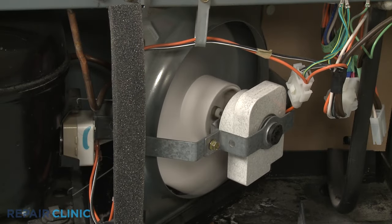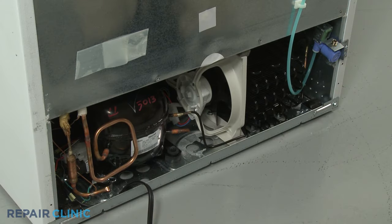If the condenser fan motor is malfunctioning, the compressor can overheat and shut off, which will cause the temperature in the refrigerator to rise.